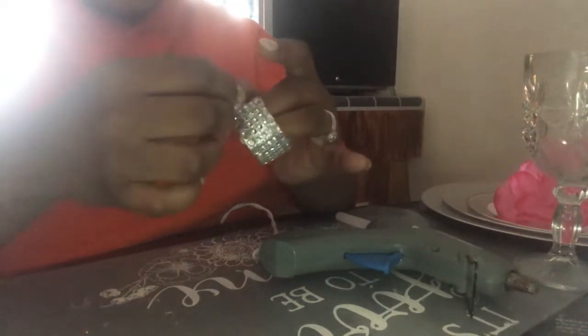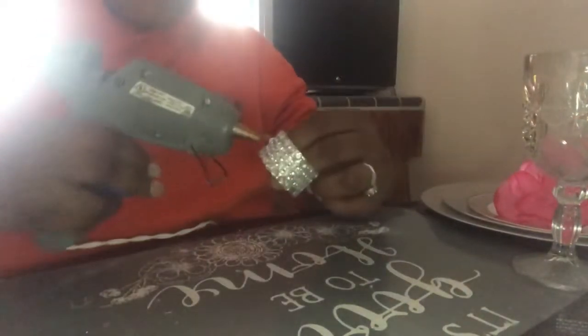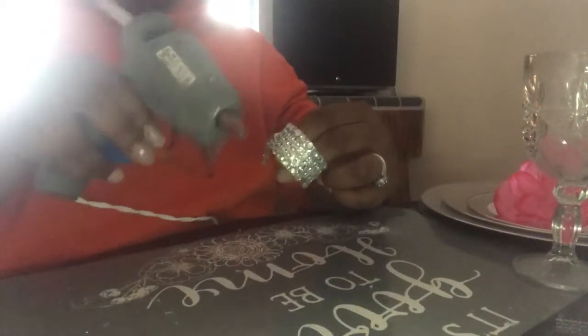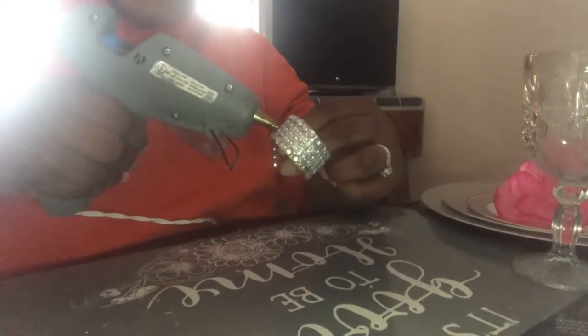Dollar Tree has now gotten in pearl options, so even if you wanted to choose pearls for your theme, you can do pearls as well — I think that would be really pretty. If you want to see a video with it done with pearls and beads, I can do a video just like that as well.